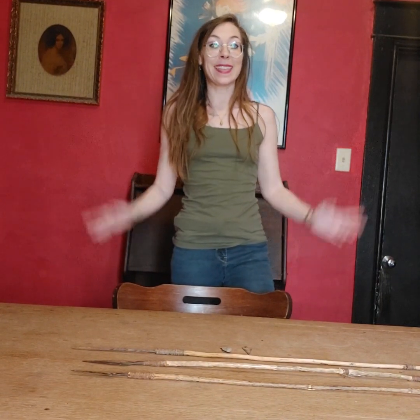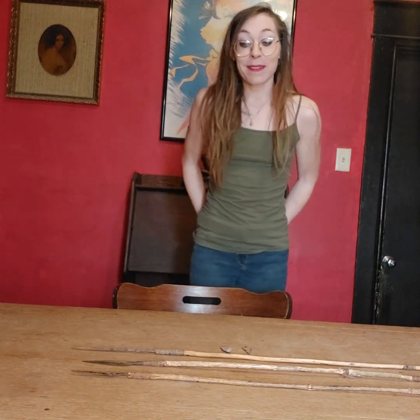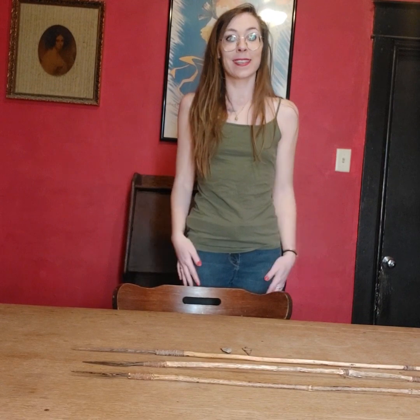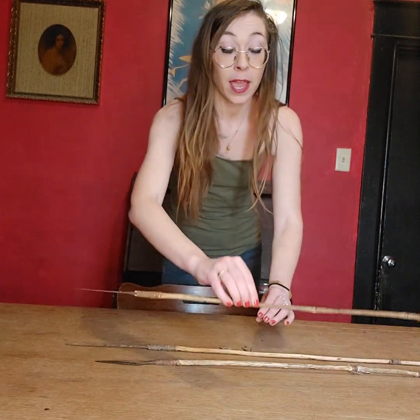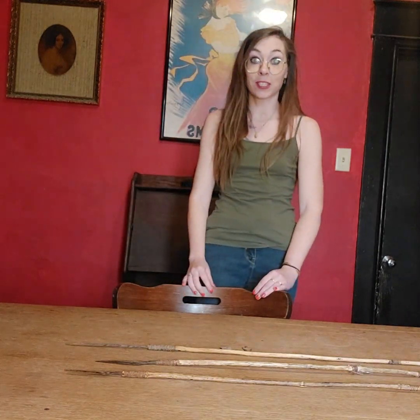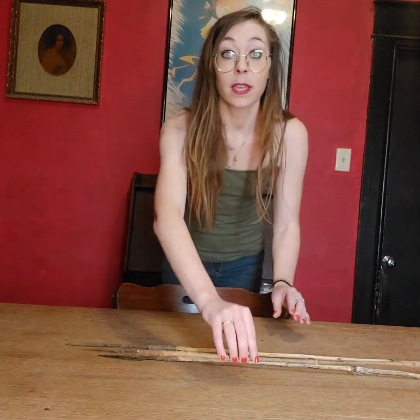Hello everyone and welcome to Ms. Rope and Her Antiques. Be sure to subscribe and like. Today we're going to be talking about arrows. I have three examples here, and these would have actually been war arrows from either the Yucca or the Apache tribe. These have trade points on the arrows from about the 1840s to 1880s.